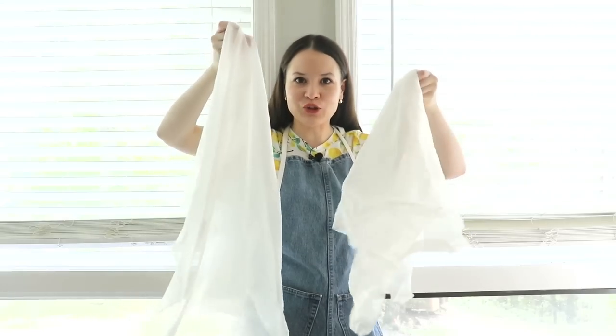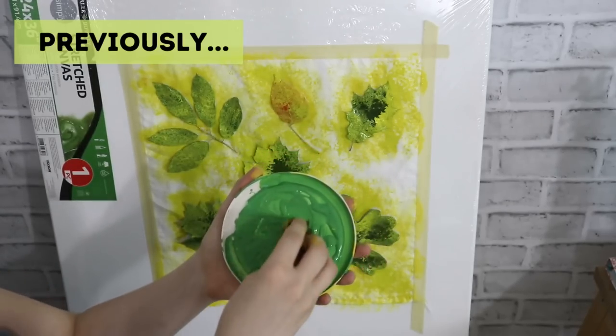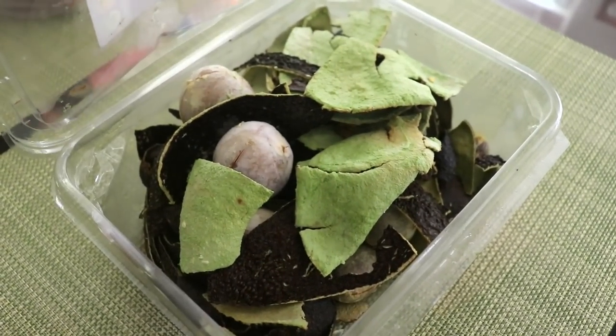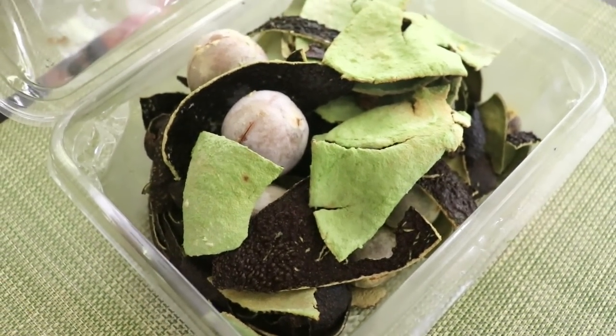I have onion skins, avocado pits and skins as well, and of course some fabric with which we're going to experiment today. I have white cotton — two pieces — and then I also have two larger pieces of 100% silk. We're going to be using onion skins and avocado skins and pits in order to create plant dye.